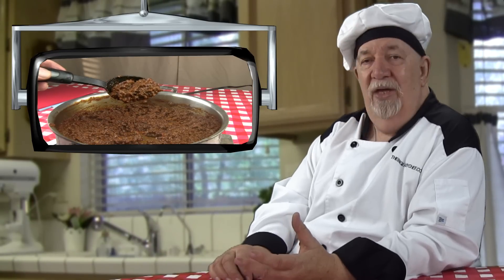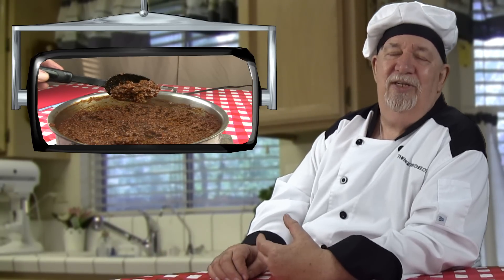Hello, everybody. I'm the Big Easy Chef. I'd like to show you how to make taco meat using ground beef. Now, can you just picture some of that taco meat that's been made with the ground beef? That's the exact taco meat I'm thinking about, and that's what we're going to be making today.